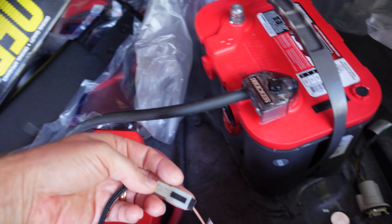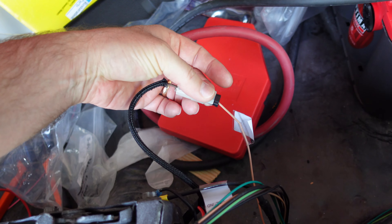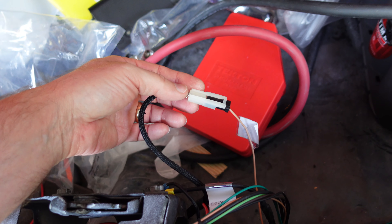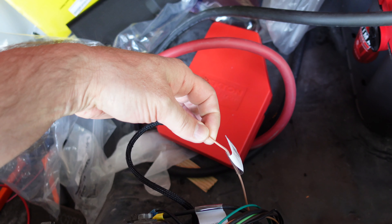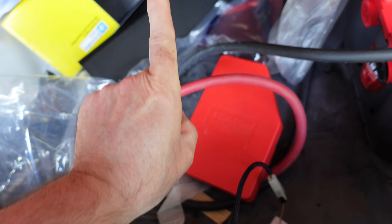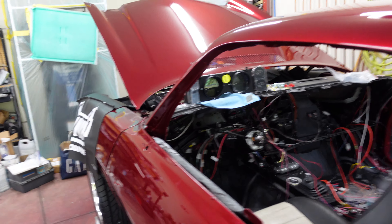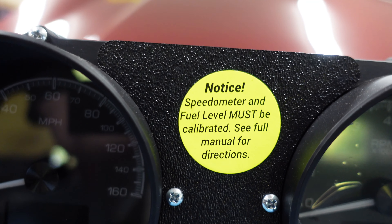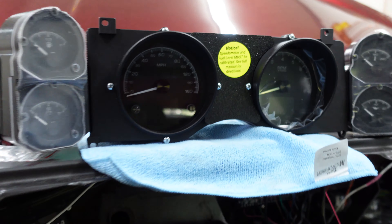My fuel level — the fuel sending unit. I'm going to take this off and measure the resistance here. This has a 90-ohm fuel sender in it, so we should see something between 0 and 90 ohms here. If that's good, then we'll trace this up to the front, measure it up at the front, and see what needs to happen. The Dakota Digital says you have to calibrate the fuel sender — I don't know what that means. Speedometer I understand, but fuel, not sure. So we've got to sort that out.